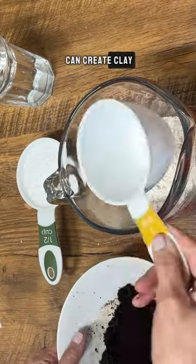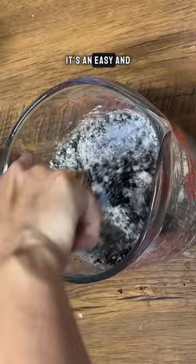Did you know you can create clay using coffee grinds from your morning coffee? It's an easy and fun DIY, perfect for getting creative, especially with the kids.